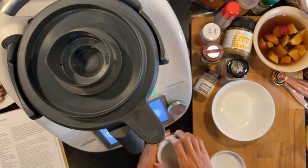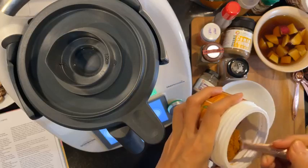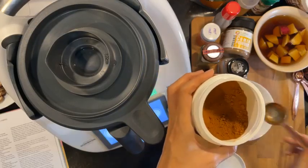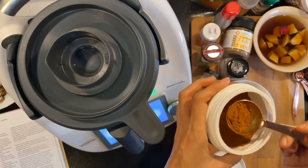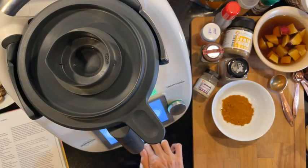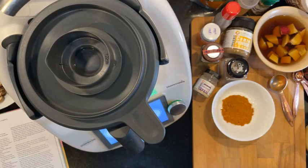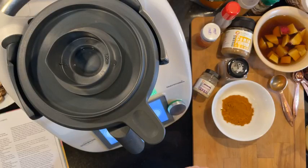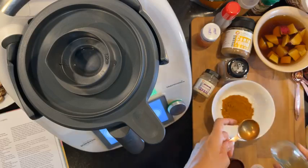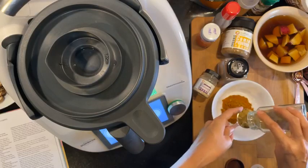One and a half tablespoons ground turmeric — we're using the turmeric powder from the organic brand here, so one and a half. And then one tablespoon ground coriander. How's everyone doing today? I feel kind of productive.